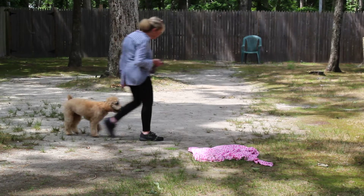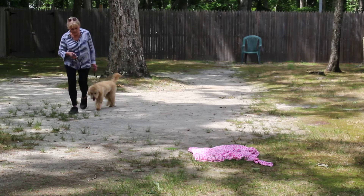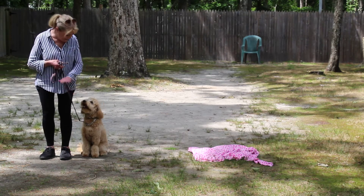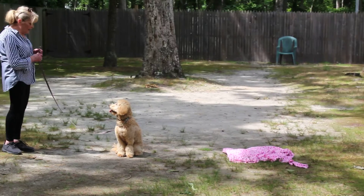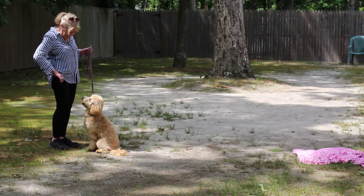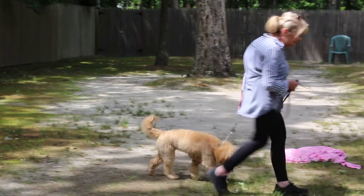Madden, heel. Head up — make sure she keeps her head up. If you feel that tension in the leash, she dropped her head. Stay. Madden, come. Good girl — that was perfectly done. Coming to you is always a good thing, so I don't mind using a treat for that.